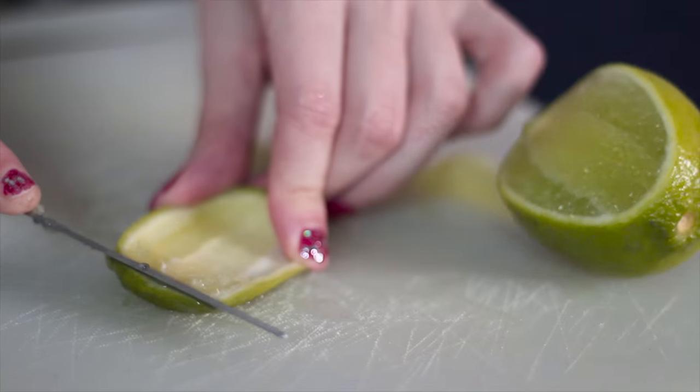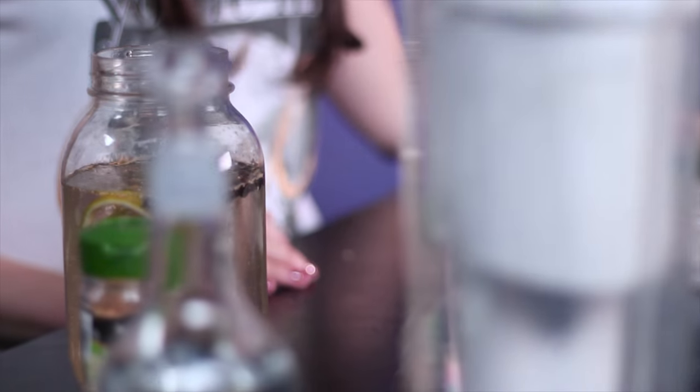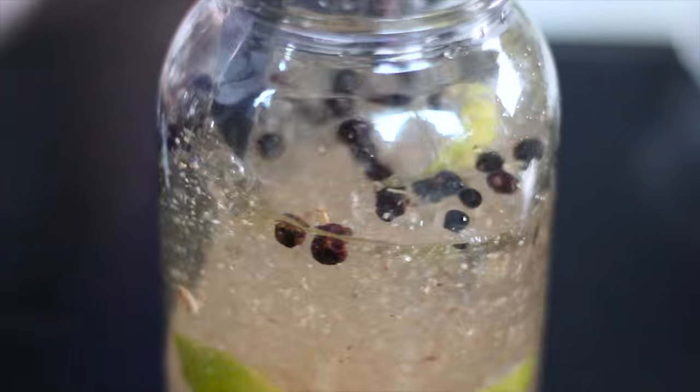There are a lot of compound gin recipes on the internet. Many of them have different ingredients. The trinity of important ingredients to make compound gin is: first of all, you need juniper berries, coriander, and the third one — angelica root. So we put all of that in here, as well as some dried orange peel, and we're actually going to put in some fresh lime peel. For it to be a London gin, we need at least 51% of the botanicals to be juniper berries.